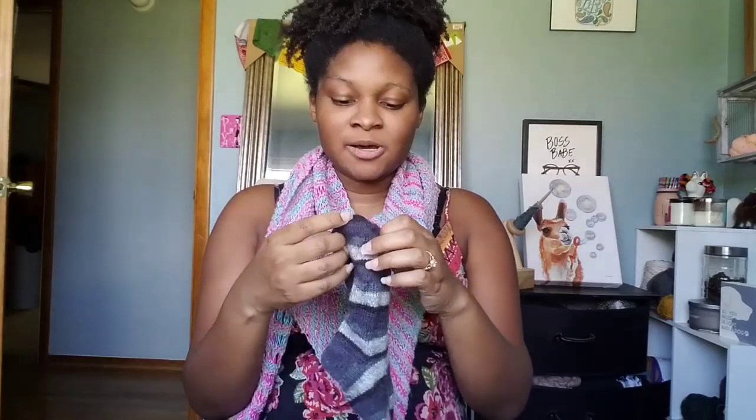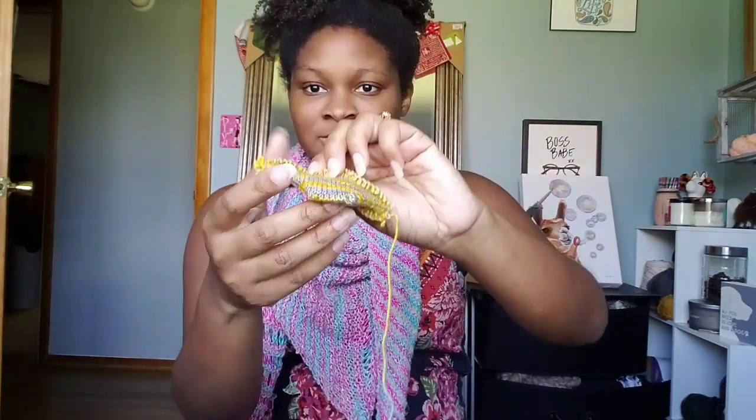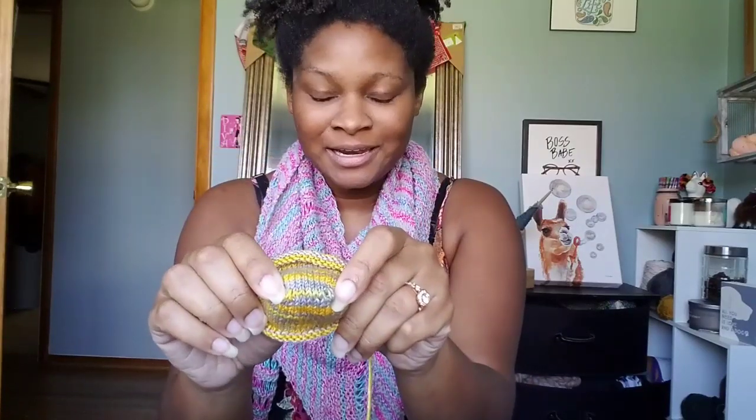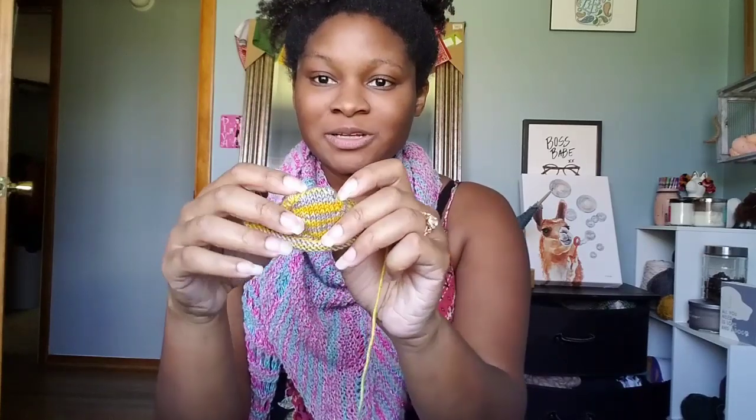First I start with a toe, and I start with something called Judy's Magic Cast On. So I actually start from here, and as you can see, it's literally a completed toe. That's how my stitches look when I cast on. I have not sewed them together, I have not grafted them together, I haven't done any crazy short rows. All I did was a cast on called Judy's Magic Cast On, and the cast on literally starts in the round — the stitches are closed and connected just like that.